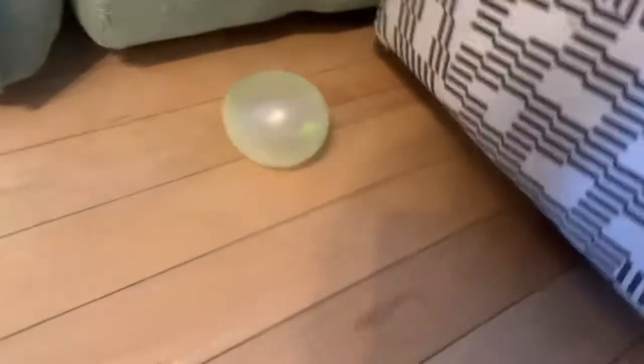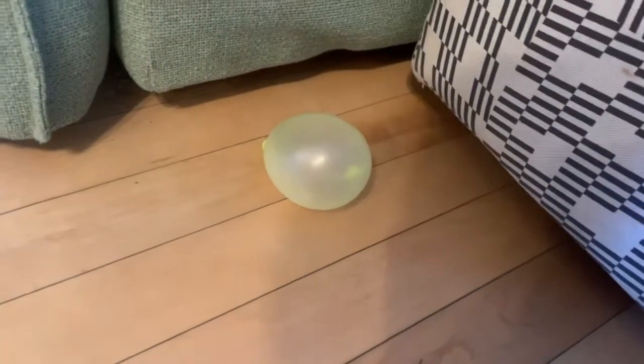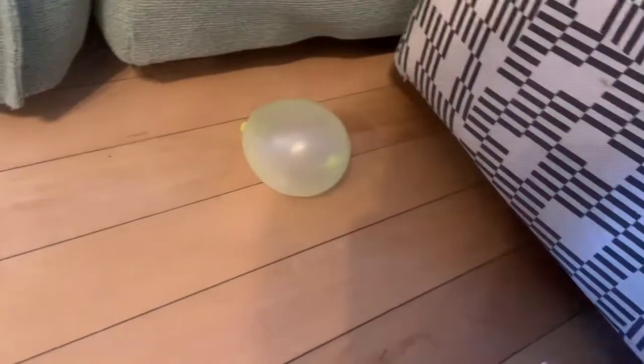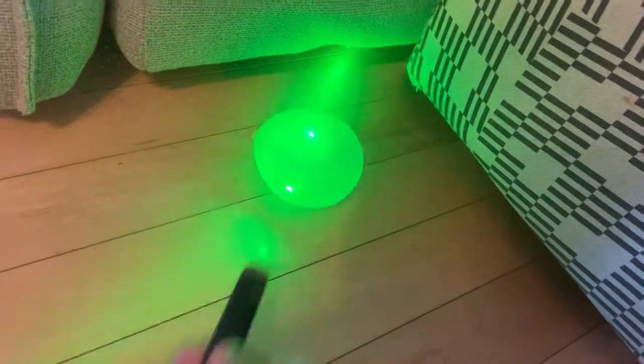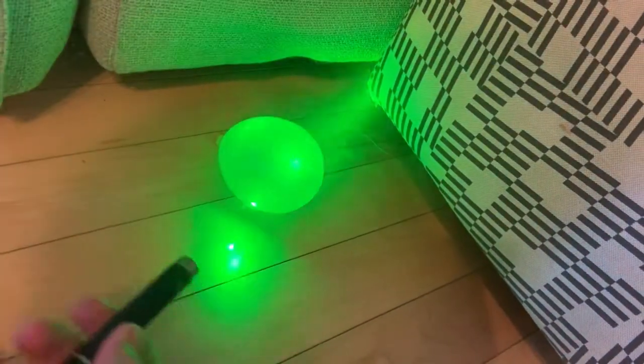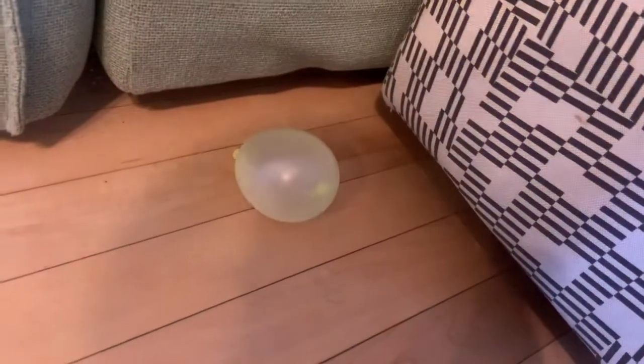It looks way cooler on camera than it does in real life. Basically, if you have a strong enough laser that won't pop a balloon, it is possible to move a balloon with just the laser.